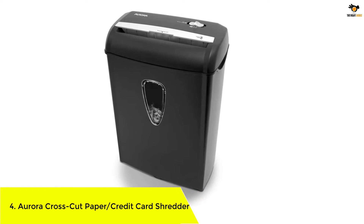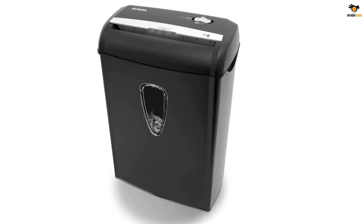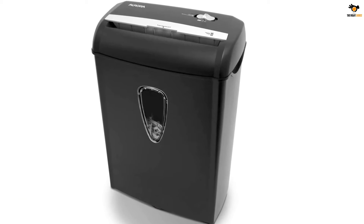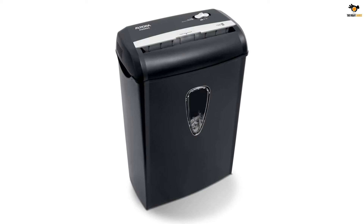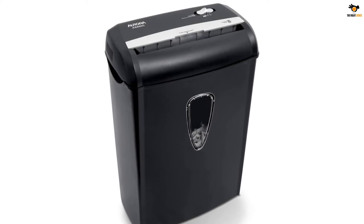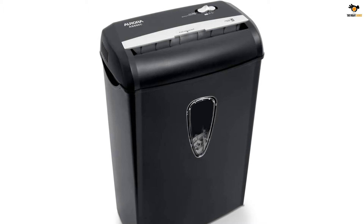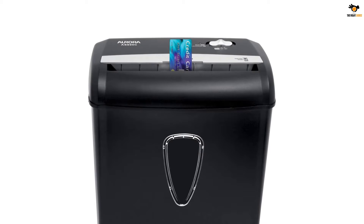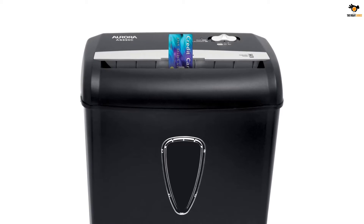Number 4: Aurora Crosscut Paper and Credit Card Shredder. This paper shredder from Aurora cuts sheets both vertically and horizontally, ensuring better security at a much more affordable price. The crosscut paper shredder is highly efficient — it can cut through paper clips, credit cards, and staples, turning them into small confetti-like pieces. It can shred papers at a speed of 8.36 pages per minute.